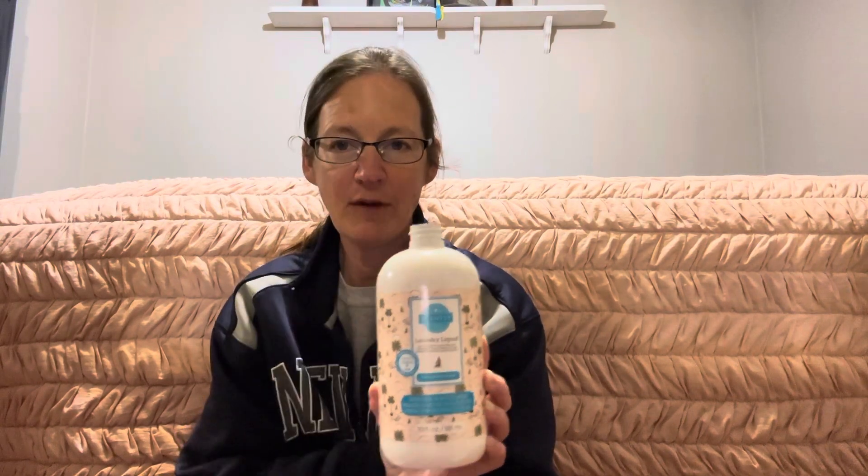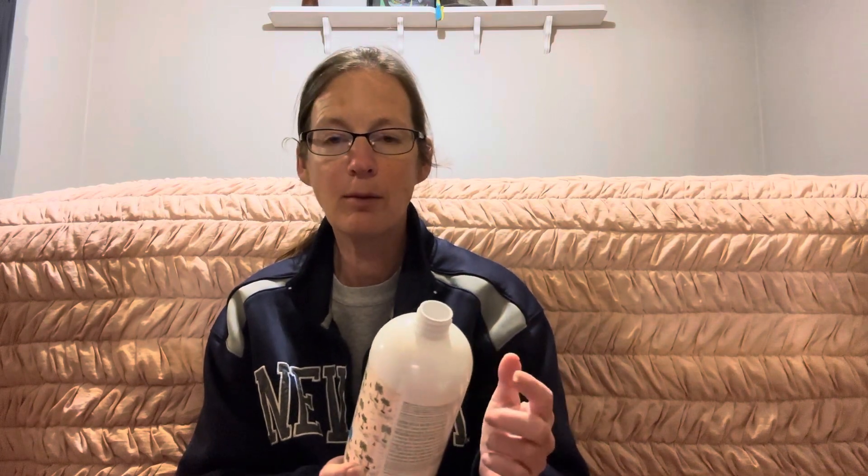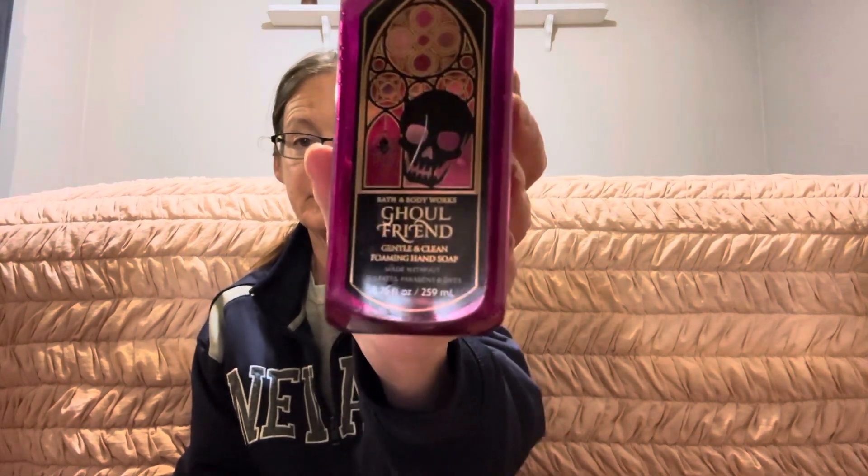I must have tossed the dryer disc. If you notice there's no top on this — I use these tops because they're a pump on the Scentsy dish soap, and the amount that squirts out is perfect. So just a little tip: if you use the laundry liquid, save the pumps because they're great. Then I got through a hand soap in Ghoul Friends — dark strawberries, ghostly peony, and spine-chilling citrus — and this was really nice. My family enjoyed it for Halloween, so that was a win.